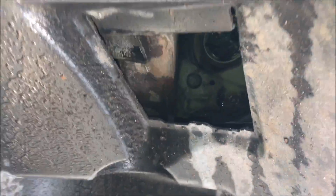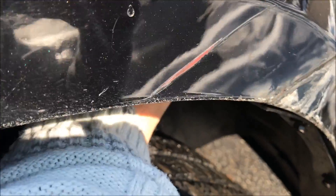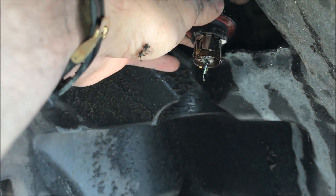First thing, let's remove the bulb over there. I'm going to take my hand inside, go inside, locate the bulb, spin it to the left, and pull out. This bulb looks like it's shattered, smashed.